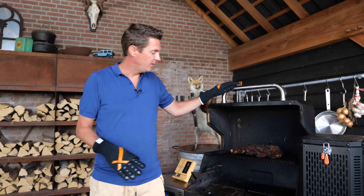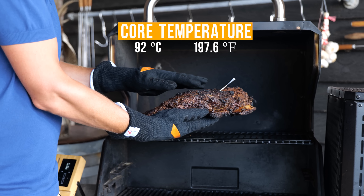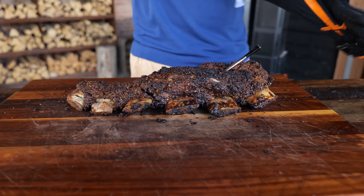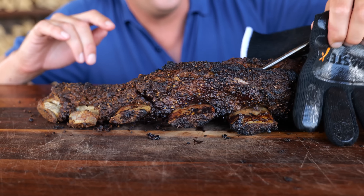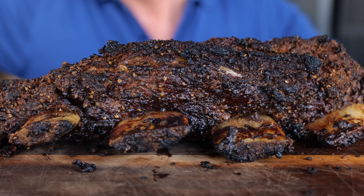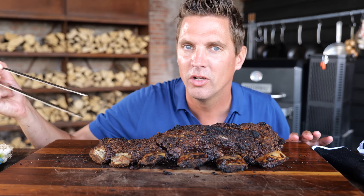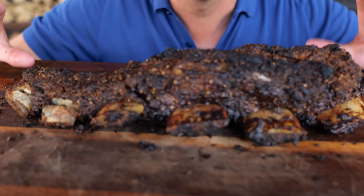The ribs are done. Look at them — cooked to a core temperature of 92 degrees Celsius. This is so crunchy. Let's put them on the board. If you're new to bark, you're going to say, "Dude, that looks way burnt." I understand that you feel that way, but in reality, this is the good stuff. This is where we unlocked all the secrets. All of that crumble and crunchiness — that is the sound of crispy outside cold bark.